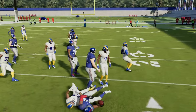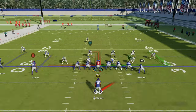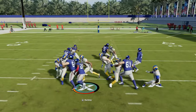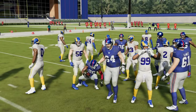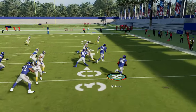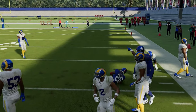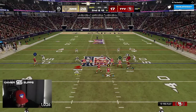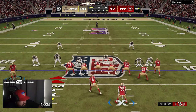Let me show you the spin move here — see how the spin move just doesn't do anything to a defender? It's really just not that good. I got around one AI but there's zero momentum out of the move. It's too slow coming out of the spin. Again, I don't recommend it.